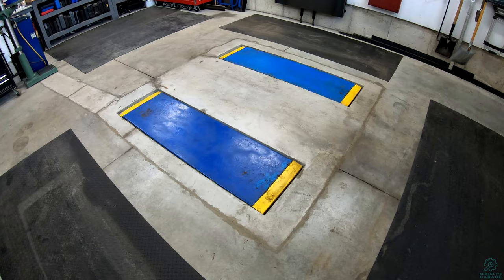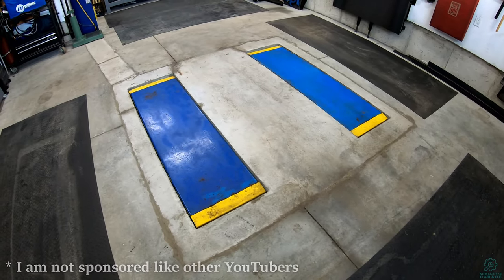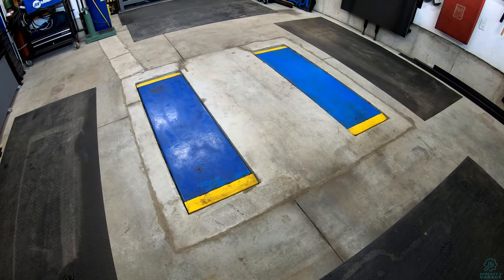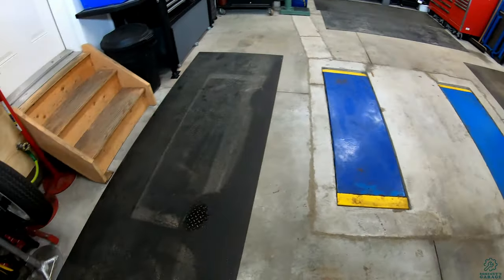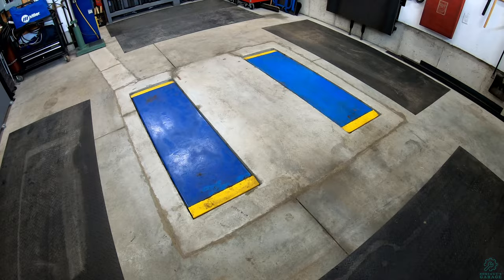With the rubber mats out of the way you can see it now. It is an in-floor scissor lift made by Benpak, and with it flush mounted in the floor like this it's always out of the way and completely out of sight. The rubber mats are just there to keep most of the dirt and water out of the pits that are there for the lift.